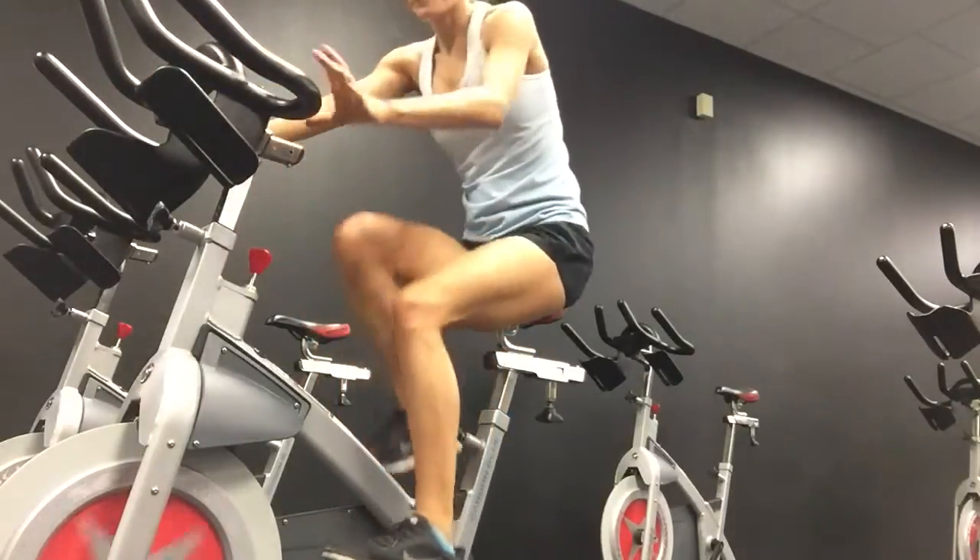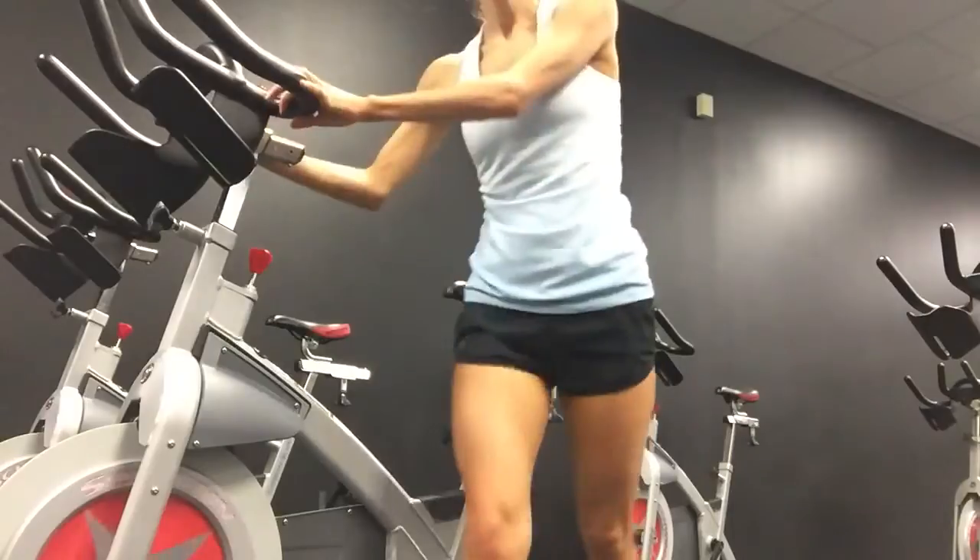All right, you are done! Is your heart rate up? I know it is. Mine is way up. My legs are burning. I really, really hope you did something great for your body today and I really, really hope you did this five-minute fitness round with me. All right, start your day right.